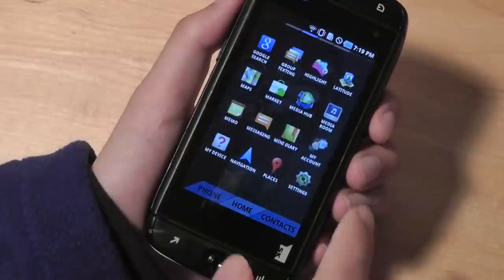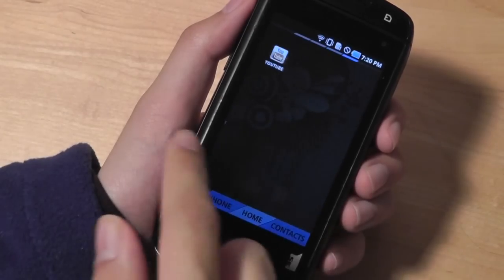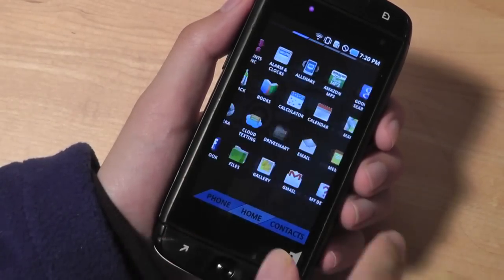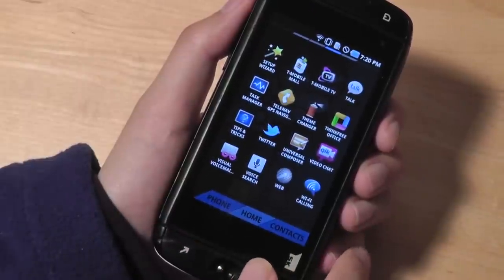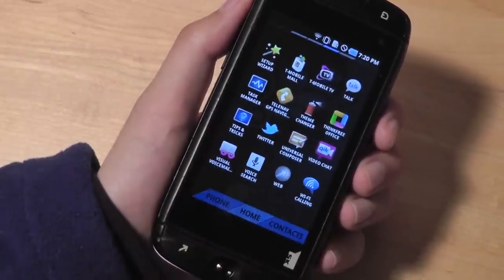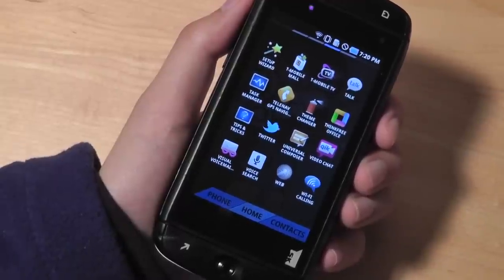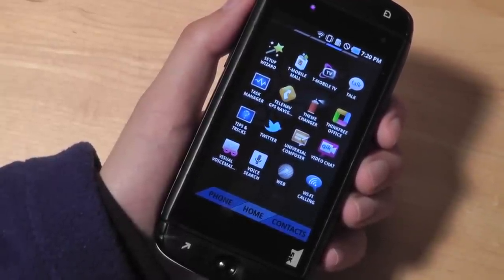The app store has also been re-customized and redesigned by Samsung, giving access to four different pages of applications, with more available from the Google Marketplace. It's pretty fluid and responsive. Under the hood, we have a 1GHz Hummingbird processor, 512MB of RAM, and 1GB of ROM, further expandable via microSD card.